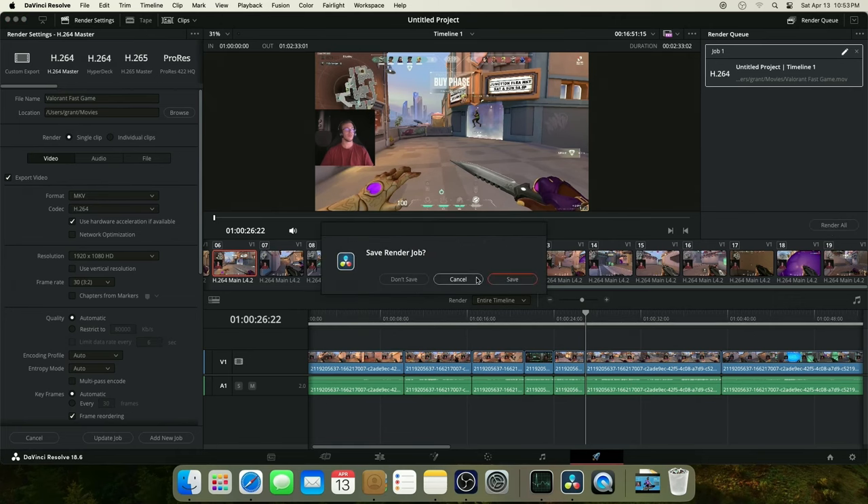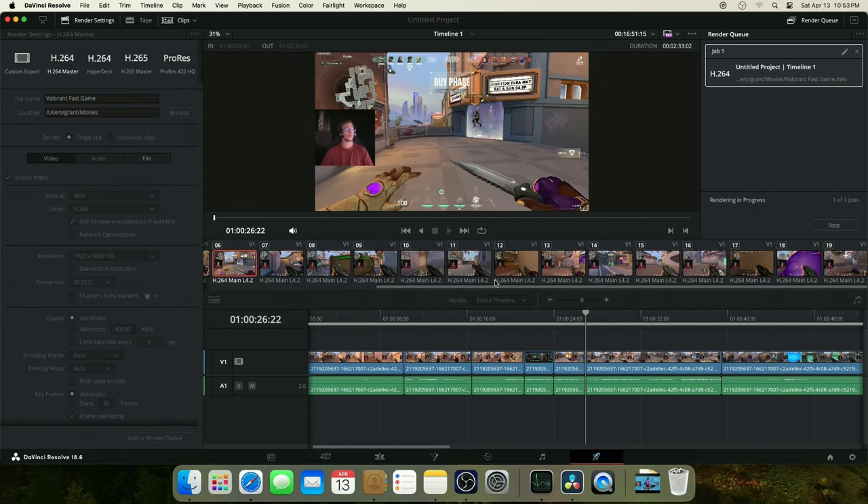I can say with confidence that streaming to YouTube, Kick, and Twitch simultaneously on the Mac Mini as a stream PC would be easily doable. Now, would I recommend gaming AND streaming on the Mac Mini? Probably not — Rosetta isn't great and takes a lot of resources. However, if you want to set this up with a console, that's the best use case: use the Mac Mini as your stream PC, connect your capture card to your console, and stream that way for really high quality output.